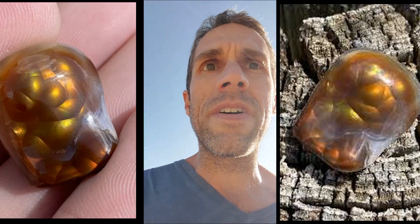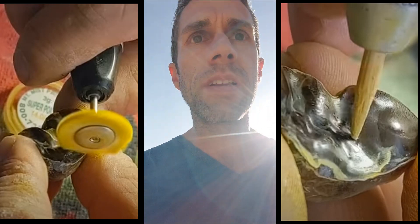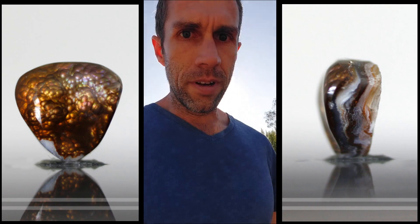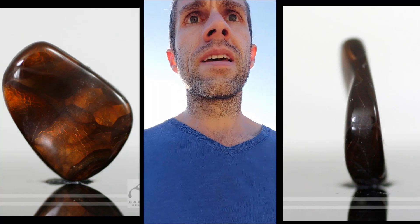That's the tricky thing about fire agate — not only is it hard to get, but then you have to polish it. And unlike most materials, you can't just put a smooth face over the top of it and call it good, because the depth of each individual little bubble of iridescent fire in that fire agate — they're all different heights and different layers. So the closer you can get to those little bubbles of fire, the better, because you're going to be able to see it more clearly.